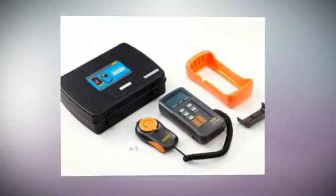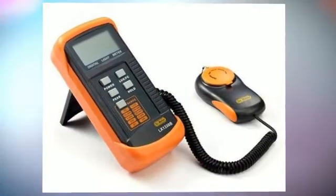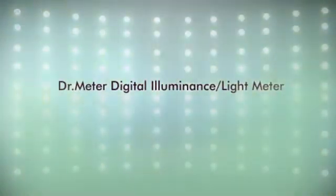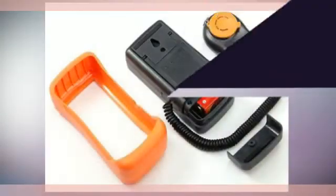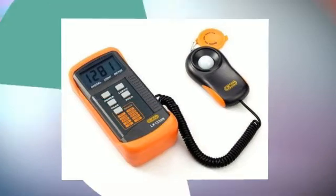The digital light meters are used in the fields of cinematography and scenic design, in order to determine the optimum light level for a scene. They are used in the general field of lighting, where they can help to reduce the amount of waste light used in the home, light pollution outdoors, and plant growing to ensure proper light levels.